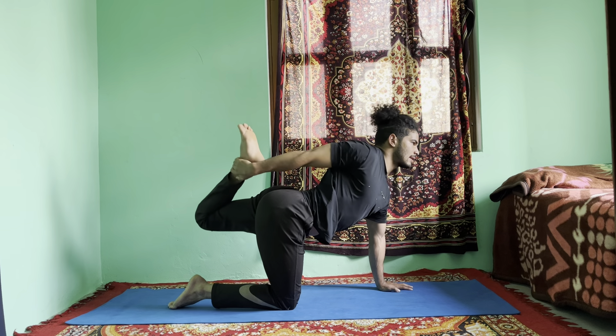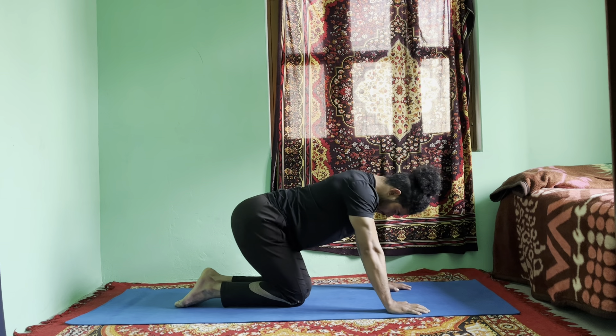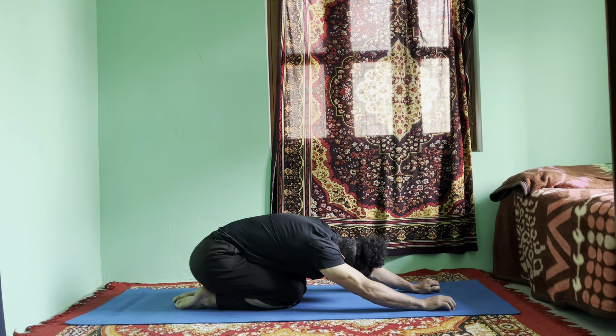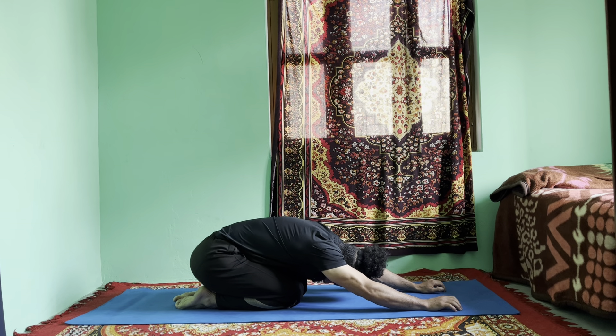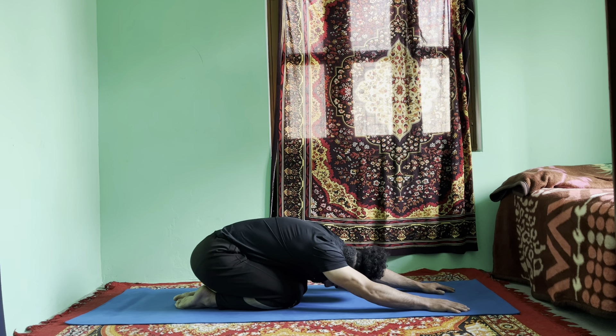Keep your knees closer together and go to child's pose — Balasana. Make sure your knees come closer. Feel the stretch in your groin area, your hip joint, and hip muscles. Just lengthen your spine.